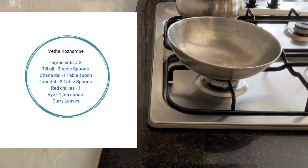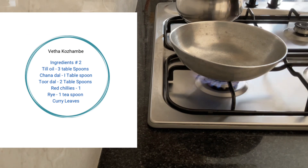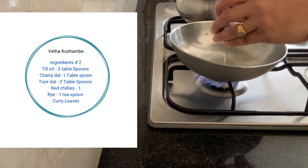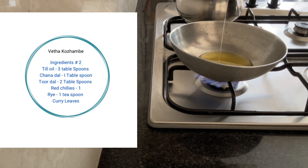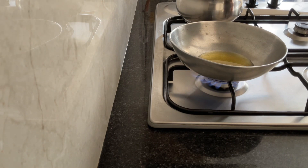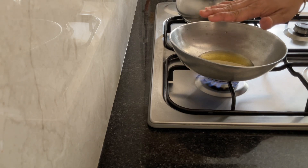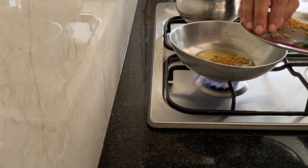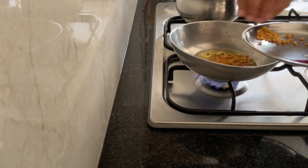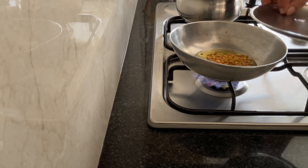Now our ingredients are ready. Take a small kadai and light the gas. Add til oil - for this we are using til oil, sesame oil. The oil is mildly hot, just wait for 30 seconds, it will be slightly hot. Then add the tuvar dal and the chana dal. I have taken two big spoons of tuvar dal.